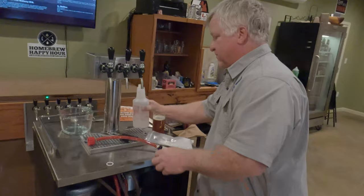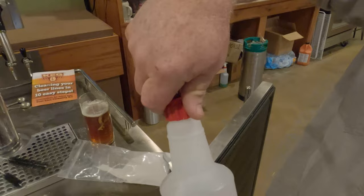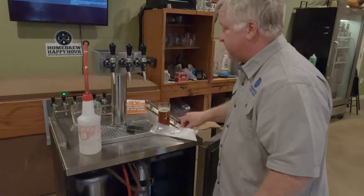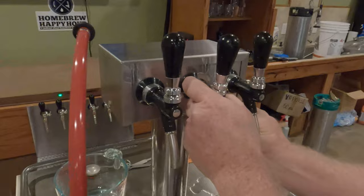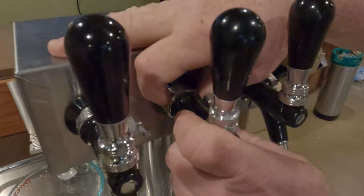When you attach the adapter, make sure you use the washer — without it you'll get a leak. Screw that on and it's ready to go. Next, remove the faucet. Put the faucet wrench on, pull it down and it'll come up, then once it's loosened it'll just come right out.